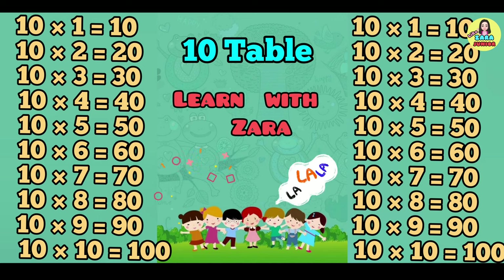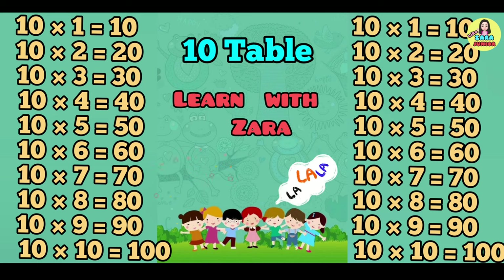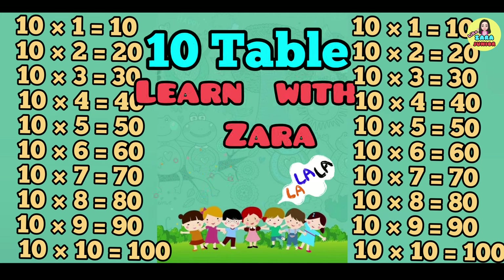10 6's are 60. 10 7's are 70. 10 8's are 80. 10 9's are 90. 10 10's are 100.